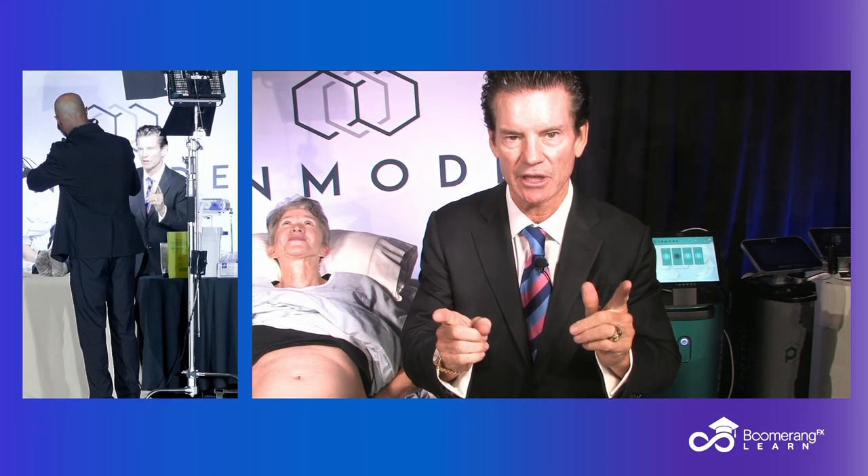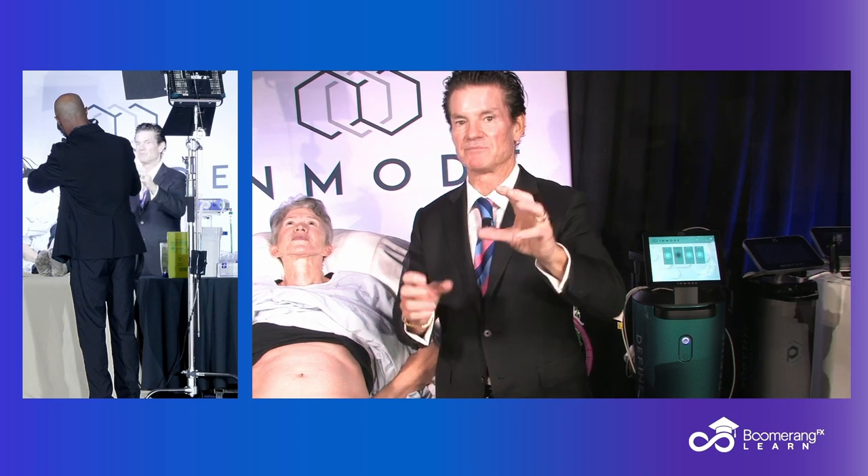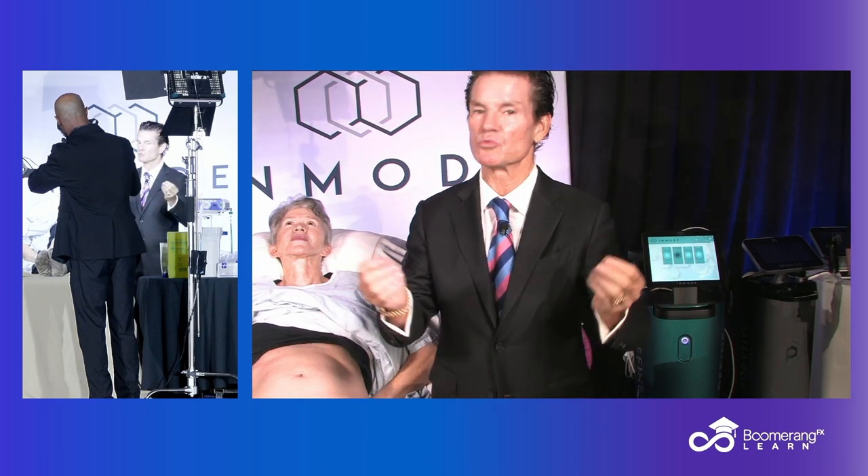And we're going to be showing the Morpheus Burst. There are a couple of options in Morpheus Body: the Burst and Non-Burst Mode. We'll talk about them.